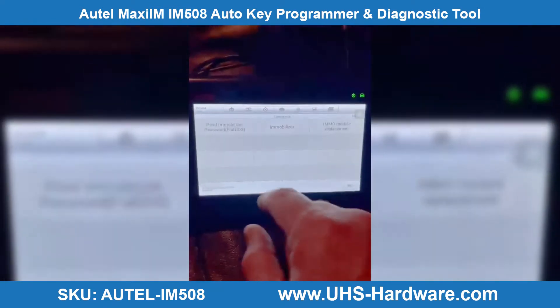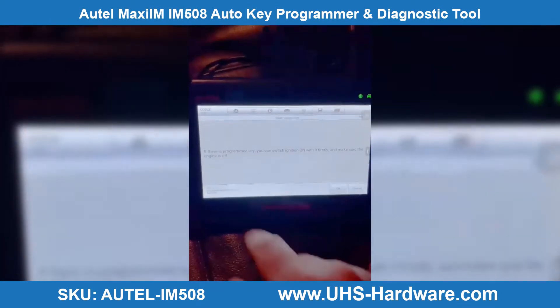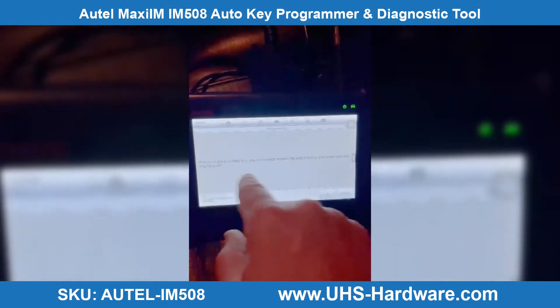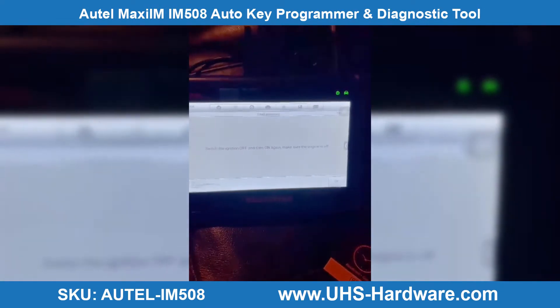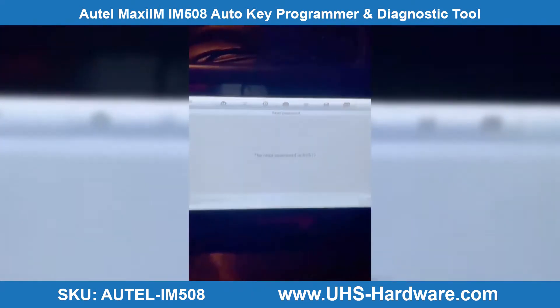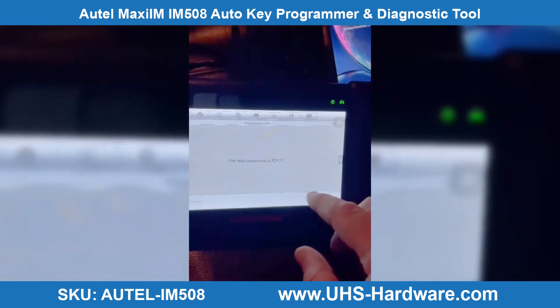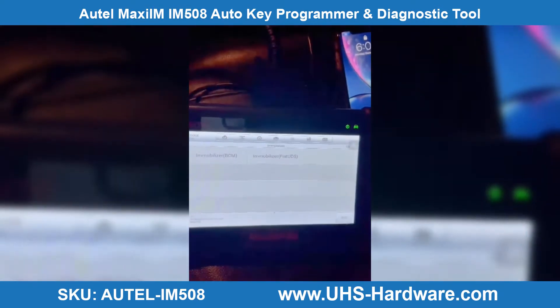First of all, let's read the pin code. To program the key, switch the ignition on first, and make sure the engine is off. Switch the ignition off then back on — engine is off. And we can see here is the pin code: 5-2-6-1-1. Now we go to immobilizer.